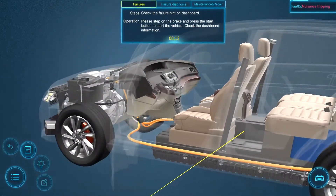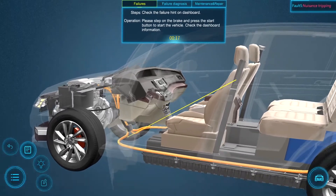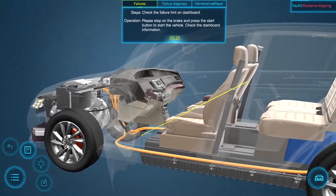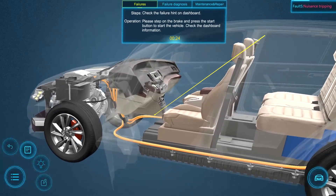By creating immersive learning experiences, the virtual automotive training app better prepares students to take industry certifications and join the workforce. For more information, please visit zspace.com.